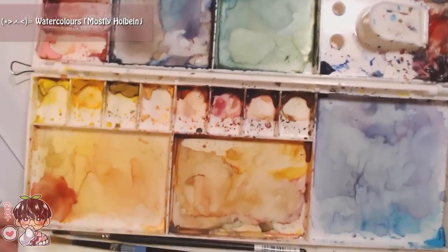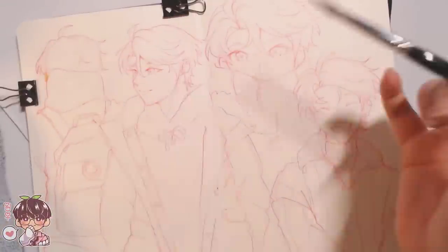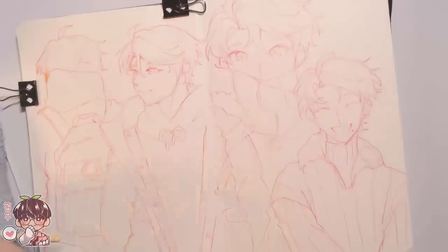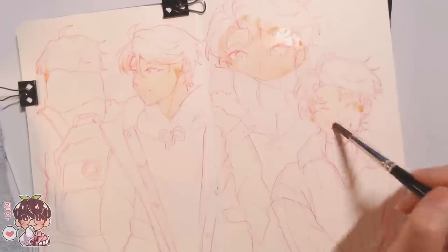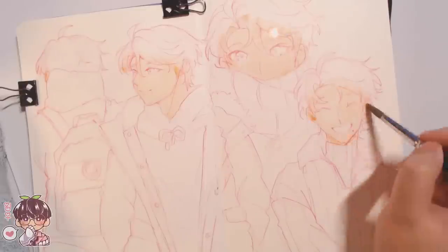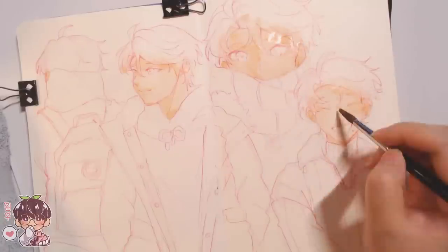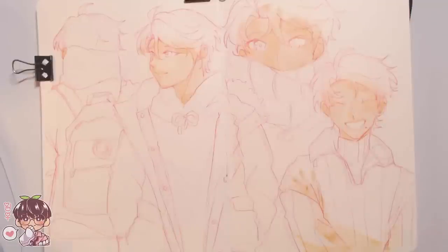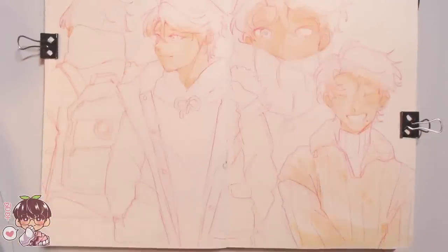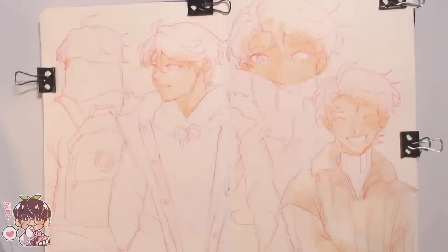After cleaning up the sketch, I prepare the spread for painting using my watercolor palette — which looks kind of gross right now — and lay down some areas of color so I know what I want certain areas to look like. I didn't put down too much in terms of shadows or lighting; I mostly placed down generic colors for each of the outfits.